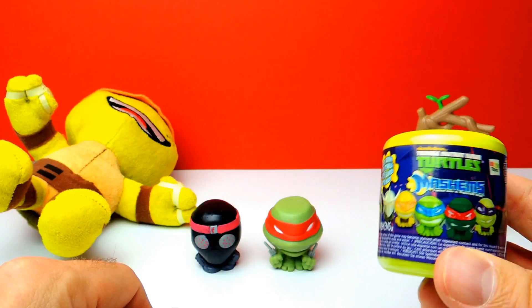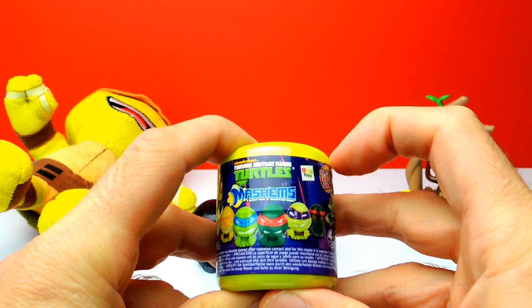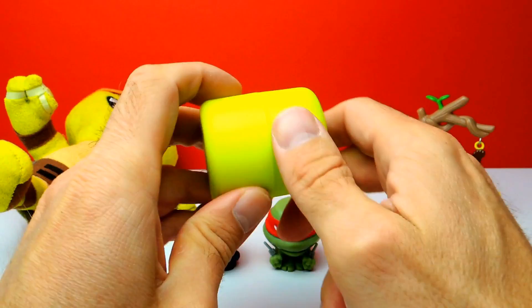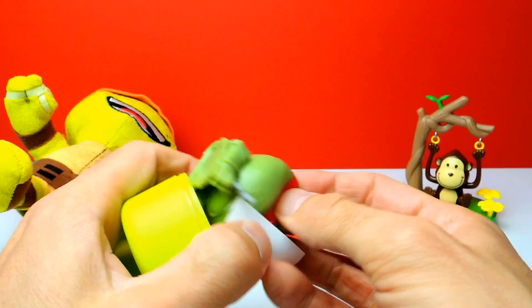Okay, the next one — the last one for today. Hopefully we get another Ninja Turtle and hopefully not a duplicate. So maybe we get Michelangelo or Leonardo. And no, I can see a red blindfold again, so that means we got another Raphael.